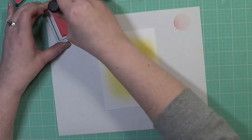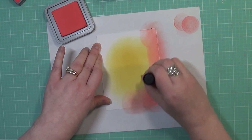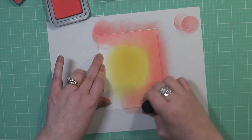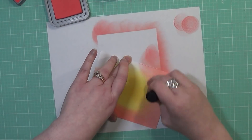I am first doing the yellow color and then I'm going to sponge on that Abandoned Coral, and then in between I'm going to blend the two colors together and it'll create a little bit of an orange tinge toward the middle there.